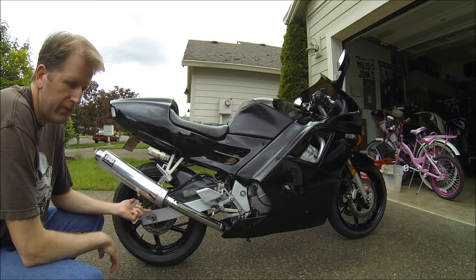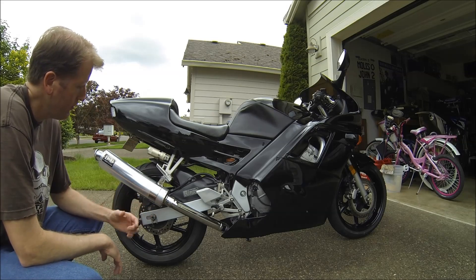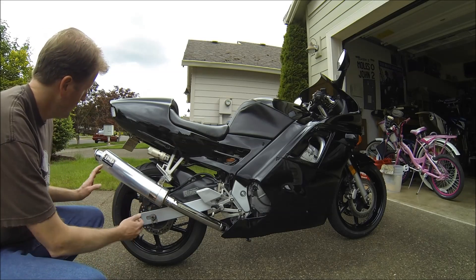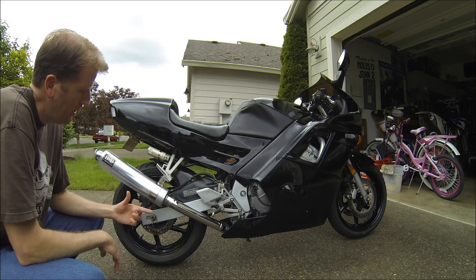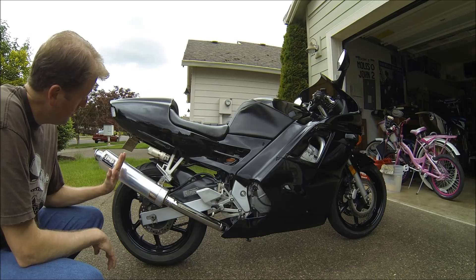I'm going to make a video here about cutting down this exhaust. I'm going to turn this D&D into a shorty. I don't like how long it is right now. It's 16 inches total, can size, not including the tip. I'm going to cut it down about 6 inches so it'll bring it in further and it'll put it about there.